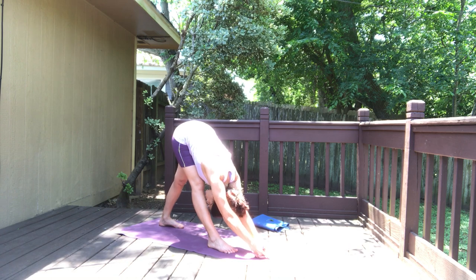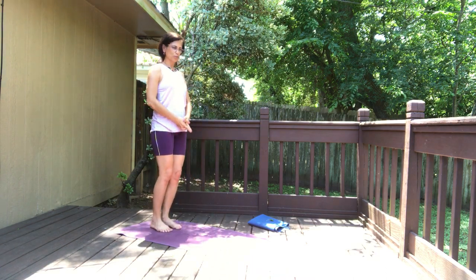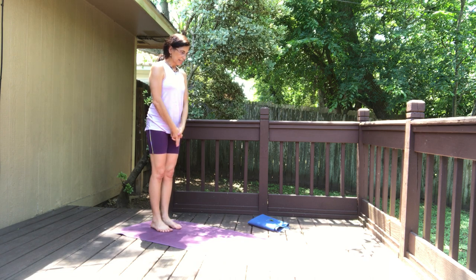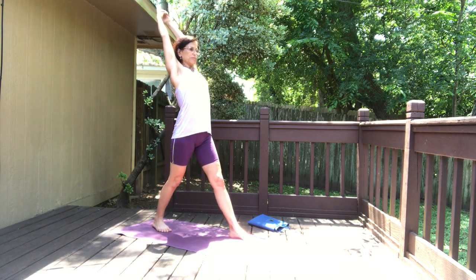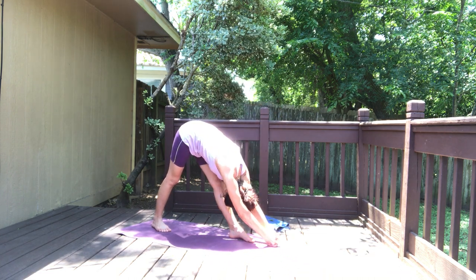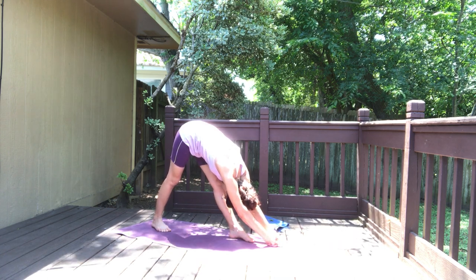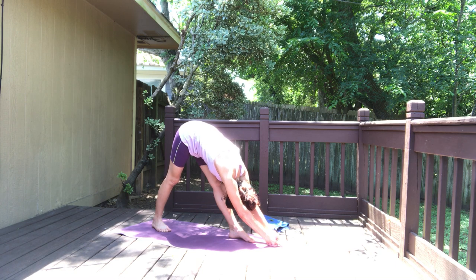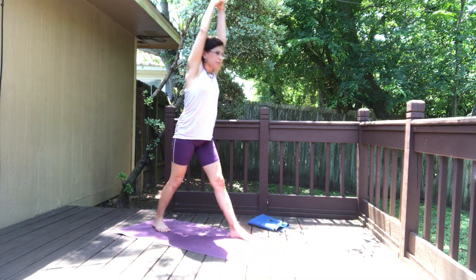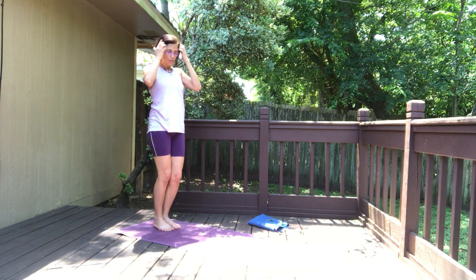Fold and hold. On the inhale come back up, exhale. My shoulders are hurting a little bit, so I'm going to drop my arms down for a second. Now inhale arms go up — left leg forward, square the hips. Inhale, exhale, fold over the left leg and hold. On the inhale come back up, exhale release — mountain pose.